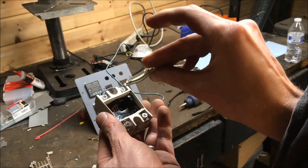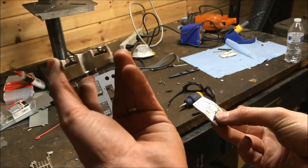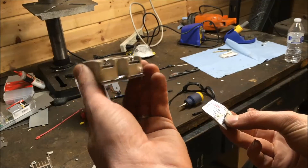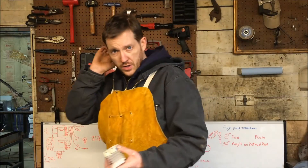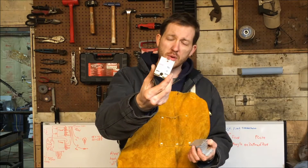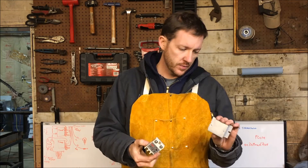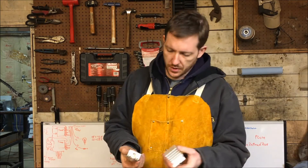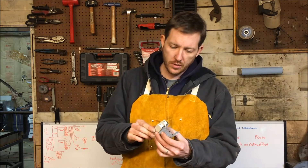You can see it just really — that used to be flat — it's really severely warped and got really hot. So after the debacle with the first relay, I got the 75 amp version of the same relay off of Amazon.